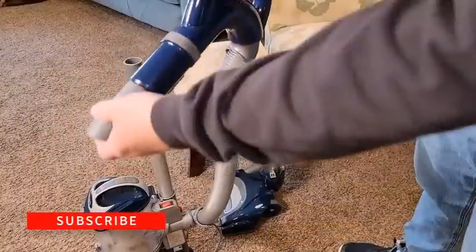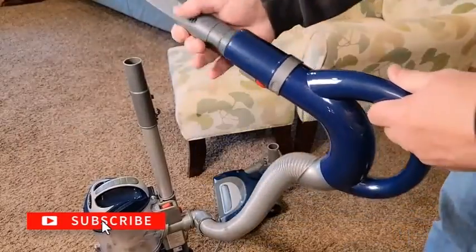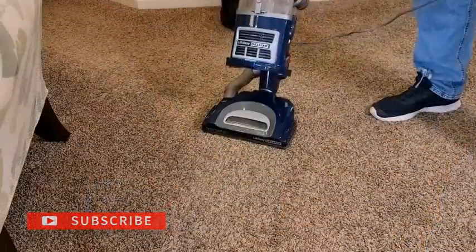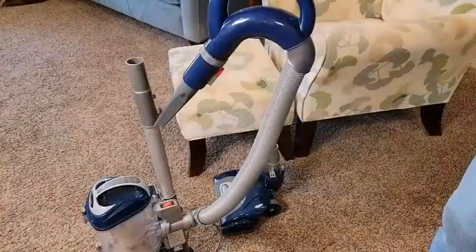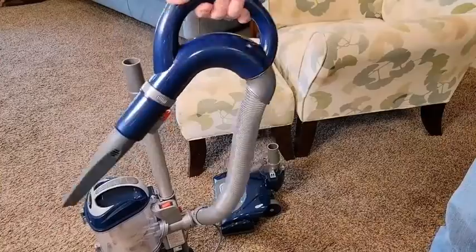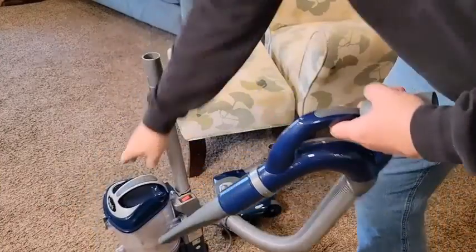The Shark NV360's dirt compartment is good. It's quite large, so it shouldn't need to be emptied too frequently. Since it's made of clear plastic and has a maximum fill line indicator, you can tell how full it is at a glance.